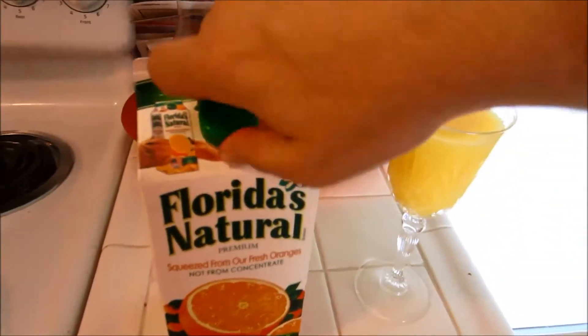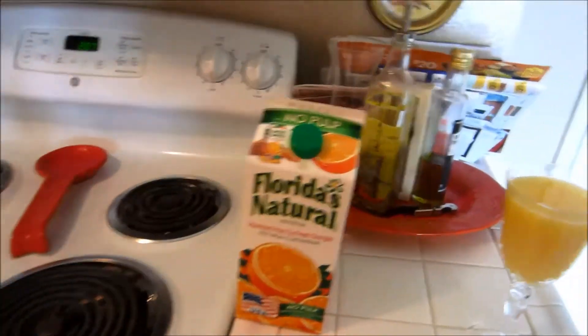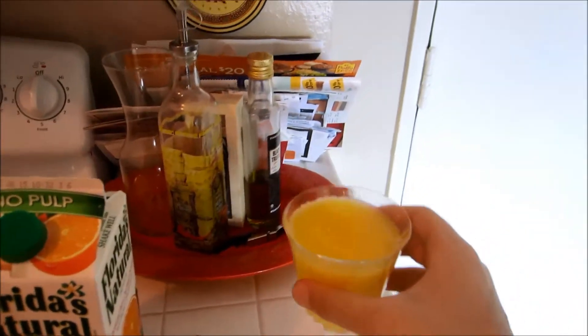Finally, put your orange juice and champagne away for later, and take any type of stir. In this case, I'm going to just take a basic butter knife to stir. Mimosa done.